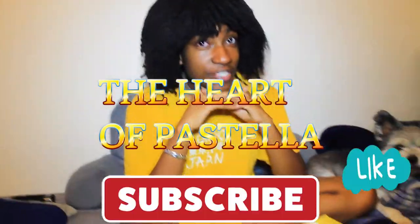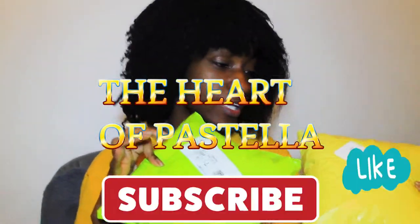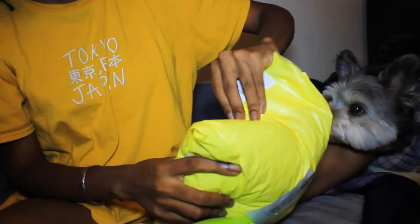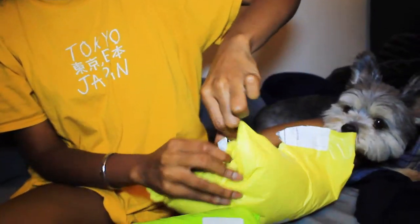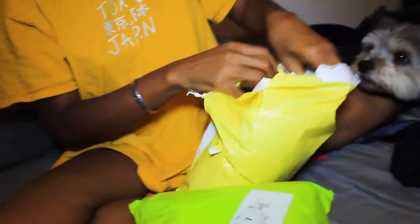Hello guys, welcome back to my channel. My name is Pastella and as you can see I have two packages here. It's gonna be a wig review. I got these from AliExpress — I don't remember which company exactly. I ordered these last month and they came about four days ago, so I wanted to open them up with you guys. I'll put a link in the description for who I ordered from.